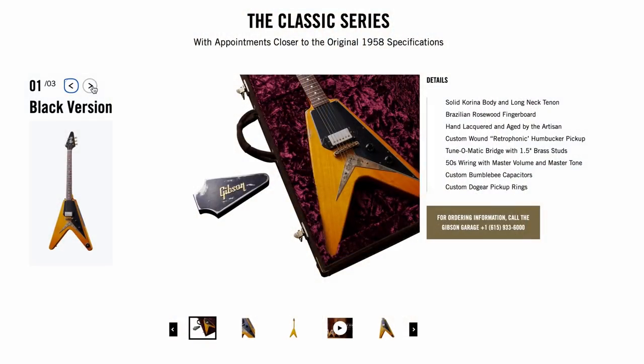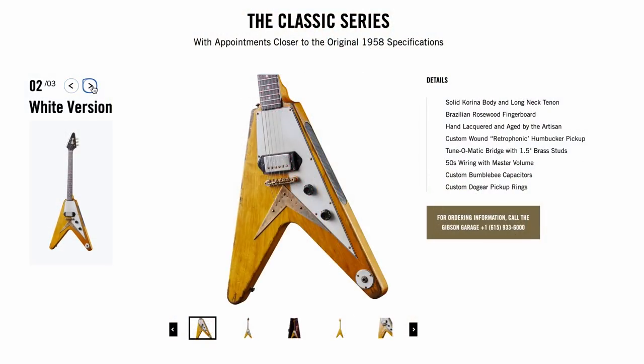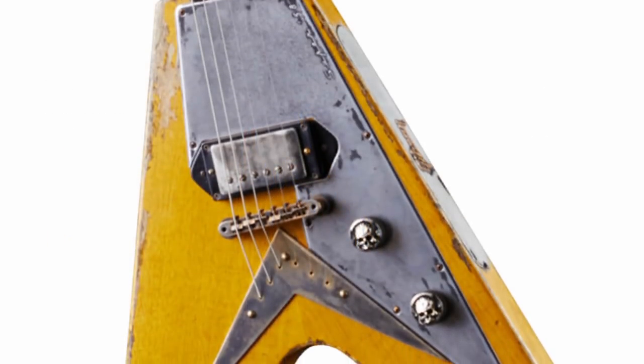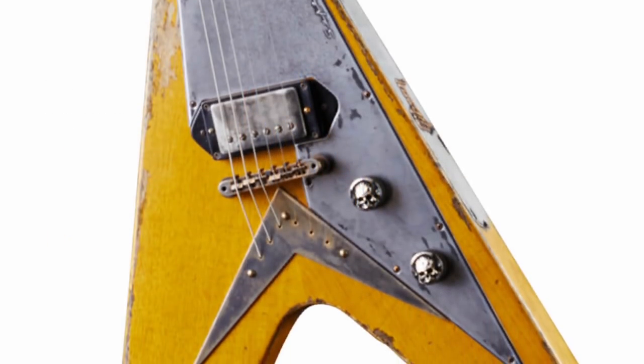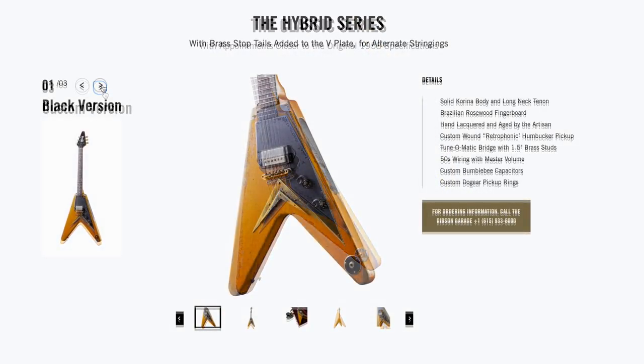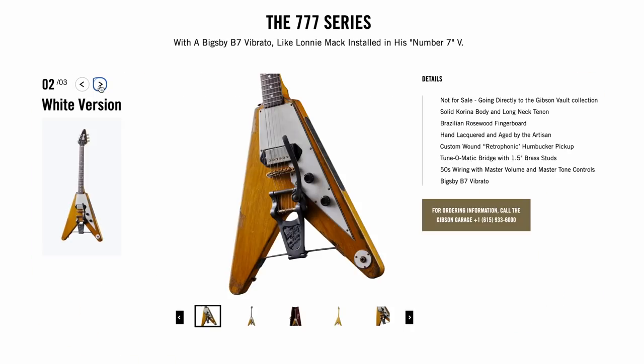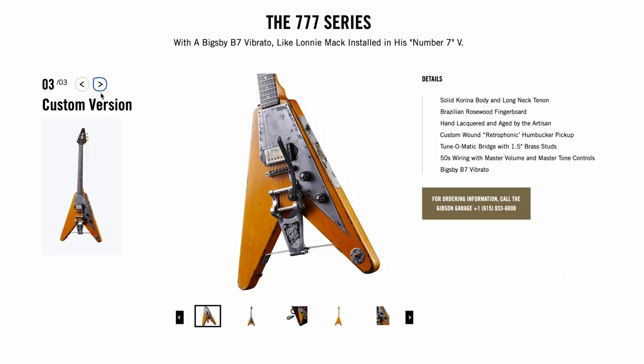The mainline series — Classic, Hybrid, and 777s — three of these were created with different finish options. There's a black version with a black pick guard, a white version with a white pick guard, and then the custom one he's known for: the worn metal engraved pick guard, skull knobs, output jacks, and all that. You have that on the Classic as well as the Hybrid series — black, white, and custom — and the 777s in black, white, and custom.